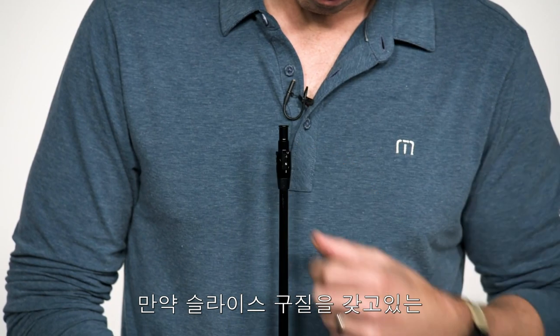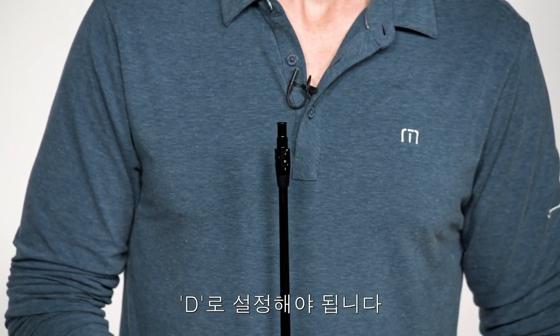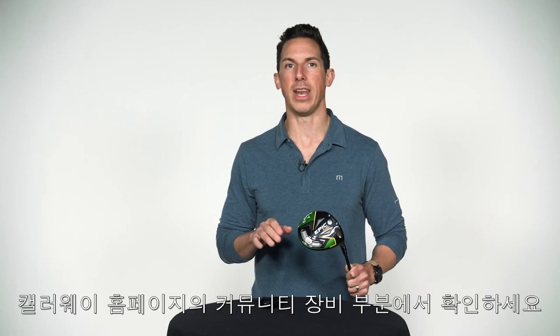But if you have a tendency to miss right — if you're a righty — you'll probably want to experiment with the D setting. Then just tighten the screw until you hear a click or two. Now your Flash is ready for the course. If you have any additional questions at all, make sure you hit us up in the equipment section of the Callaway community at callawaygolf.com/community.